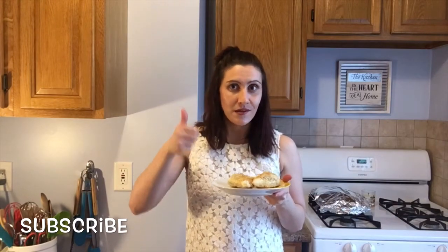Make sure you head over to the Lazy Girl's Kitchen to get this wonderful recipe. I'll see you guys next time. Leave me a comment below with what you'd like to see next, and make sure to subscribe and give me a big thumbs up. Bye!